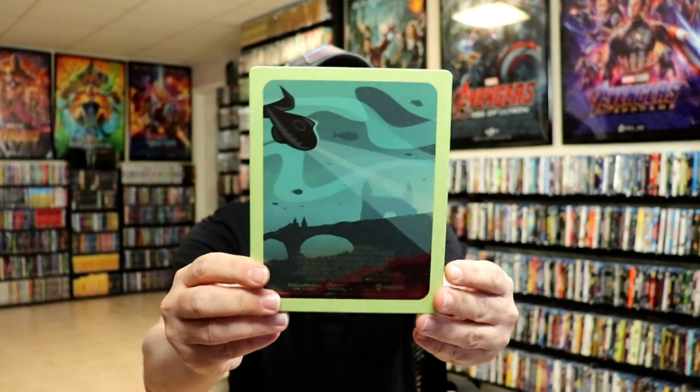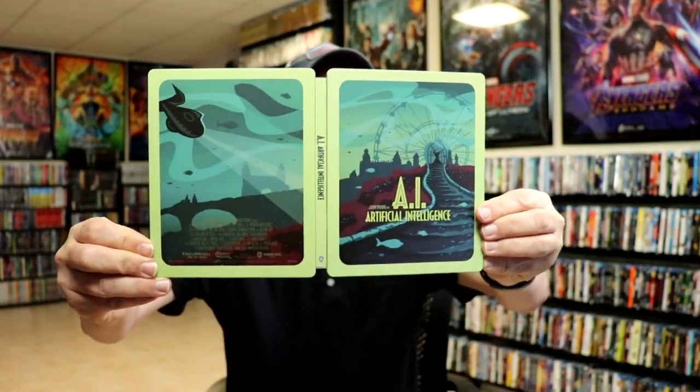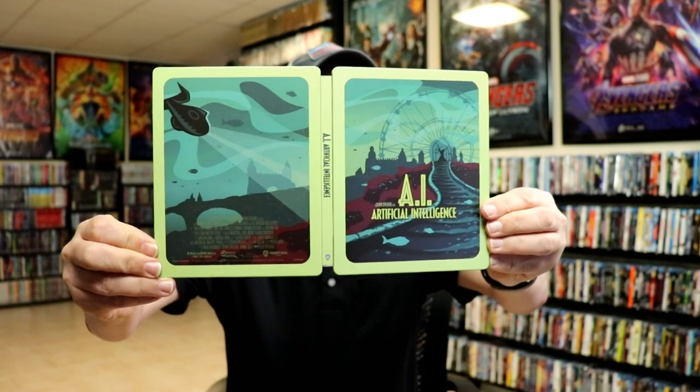And here's the back. Then we open it up — we got our front and back together. Really nice looking artwork with the title on the spine.